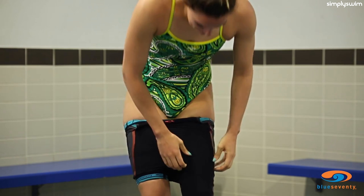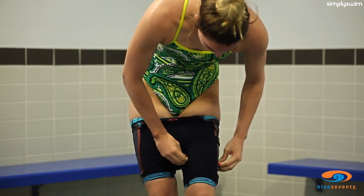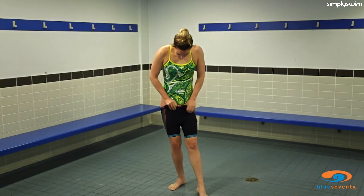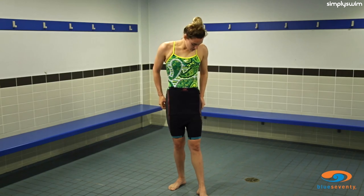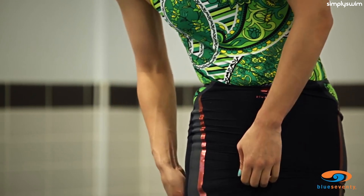Don't allow the fabric to bunch and try to keep both sides even. Slowly pull up on the back and side seam rather than the front. Use only your fingertips rather than fingernails to pull on the suit.